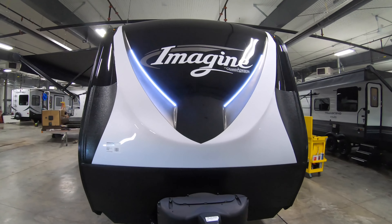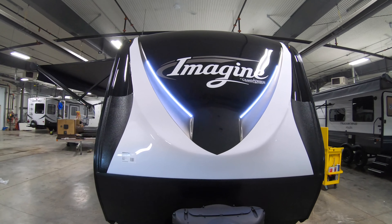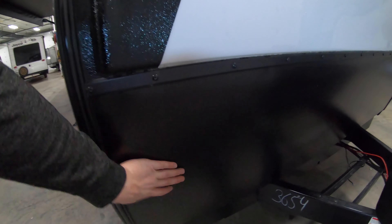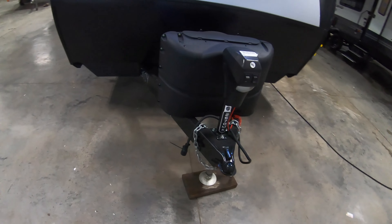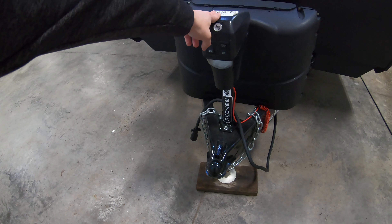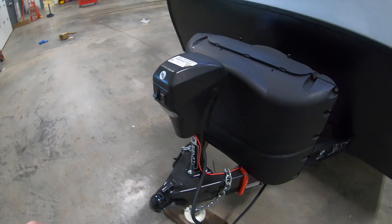Here at the front of the unit we do have the Imagine LED lit molded front cap — really cool with the black and white. We do have the rock guard down here to protect the front of the unit. And then this is going to have an electric tongue jack, just electric up and down to get it mounted really easily. It does have a light for getting mounted at night.